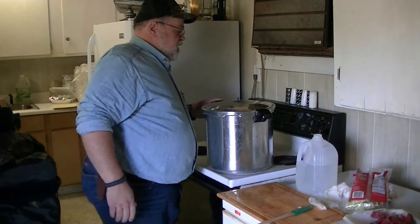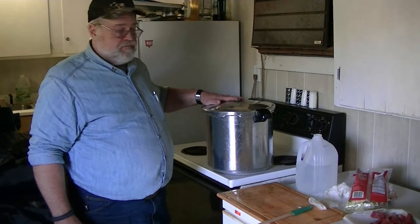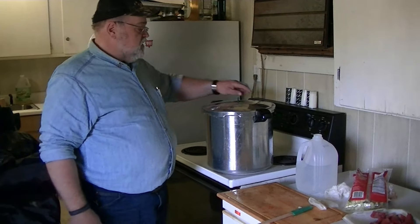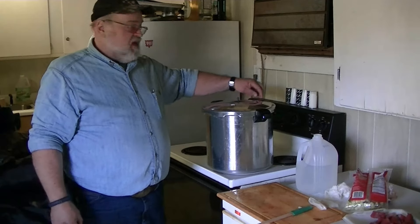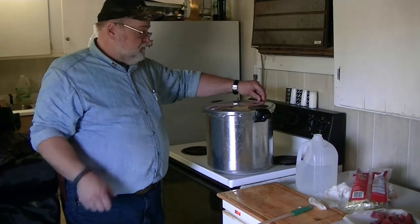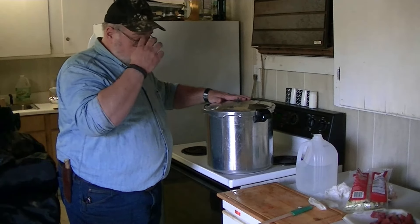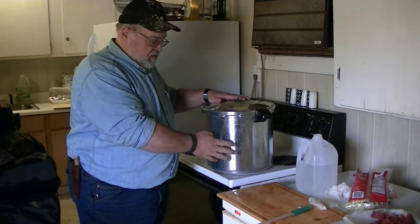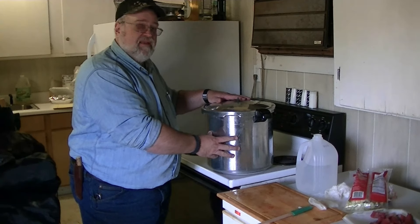Lock it closed, and then wait for it to build up. This is our vent, and this is our emergency vent — if pressure gets too high, it'll blow this little rubber button out and vent. We're not going to let that happen. While we're waiting, the water is already warm — the hot plate got it warm — so we're ahead of the game.